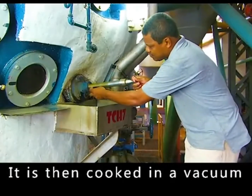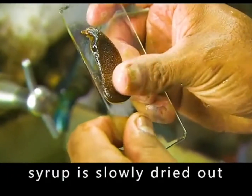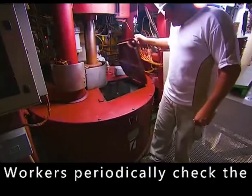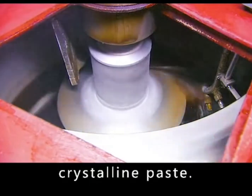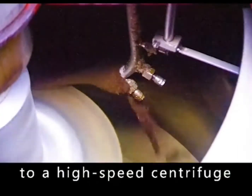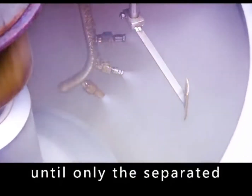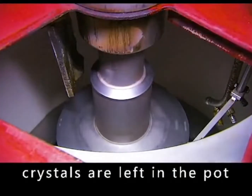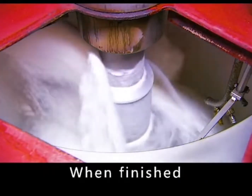The syrup is cooked in a vacuum pan to form crystallized sugar as the water is slowly dried out. Workers periodically check the progress of crystallization until it becomes a thick crystalline paste. The sugar paste is sent to a high-speed centrifuge where the molasses is quickly extracted, leaving only the separated crystals in the pot.